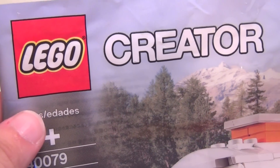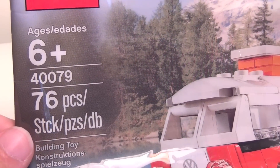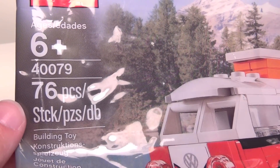As you can see, at the top is a Lego Creator polybag. It has 76 pieces, which is quite a lot for a polybag. It's set number 40079 and it's called the mini Volkswagen T1 camper van.